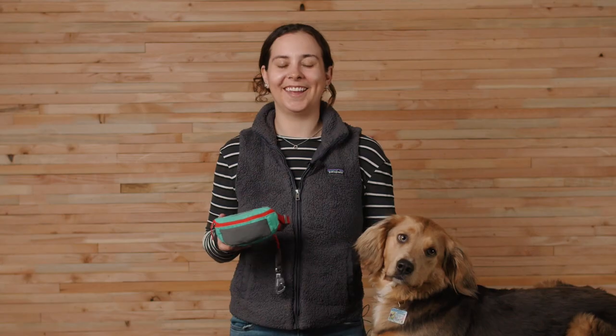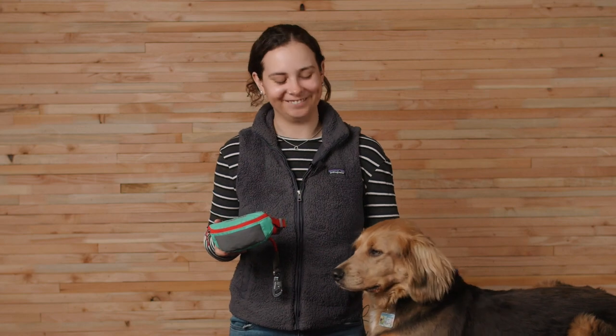Lionel and I love to use the Hitchhiker leash when we're on long lead walks so he can have some extra room to roam while we're training, and we also like to use it at the brewery so I can hitch him to the picnic table while we sit and enjoy our food. And that's the Hitchhiker leash. Thanks for watching. Good job, Lionel.